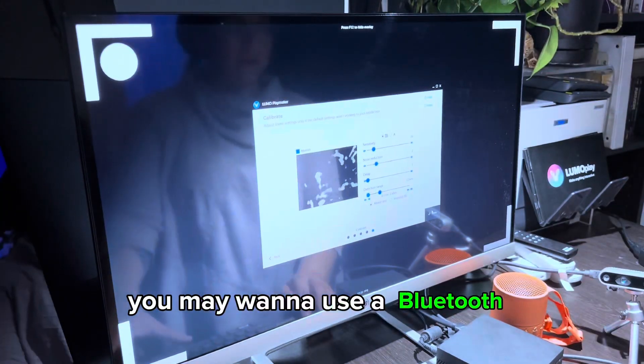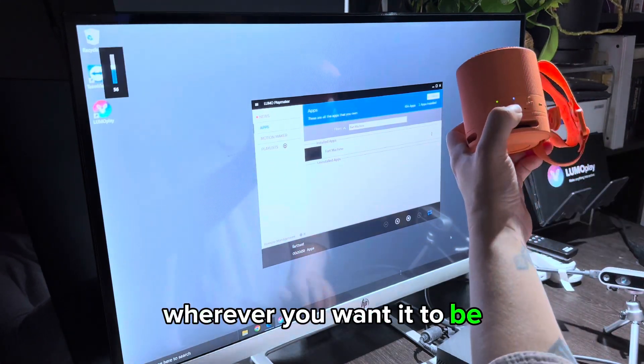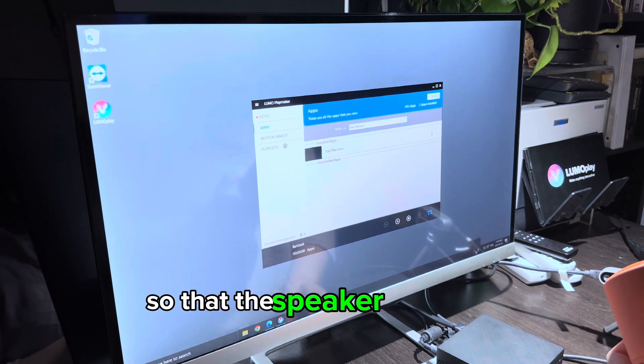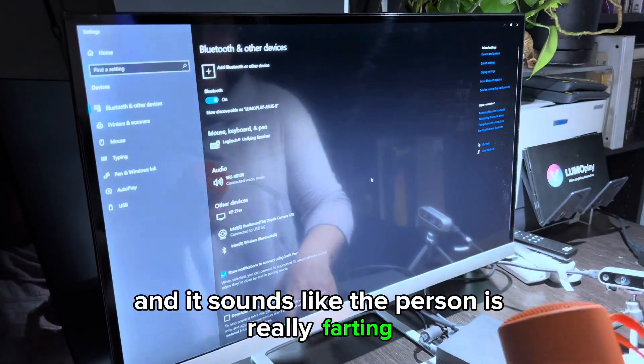You may also want to use a Bluetooth speaker so that you can put the sound wherever you want it to be. I'm going to set this up so that the speaker is hidden underneath a bench and it sounds like the person is really farting when they sit down.